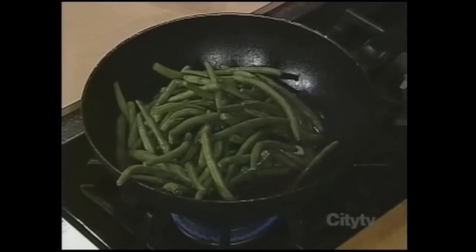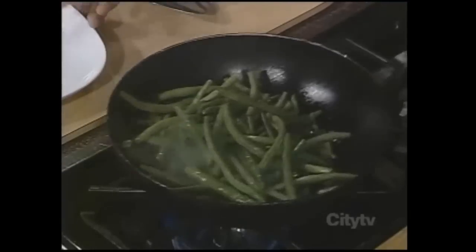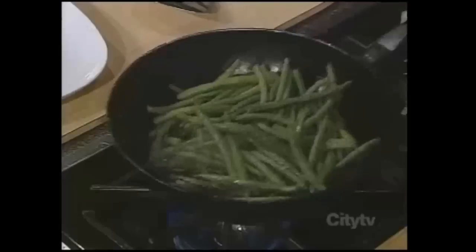Here's a little tip on how to flip a wok. First of all, push the food towards the front of the wok, and when you flip it, flip it straight up and back towards you.